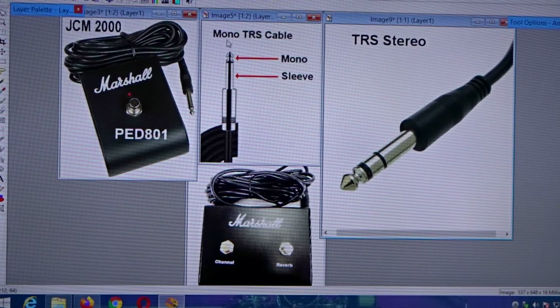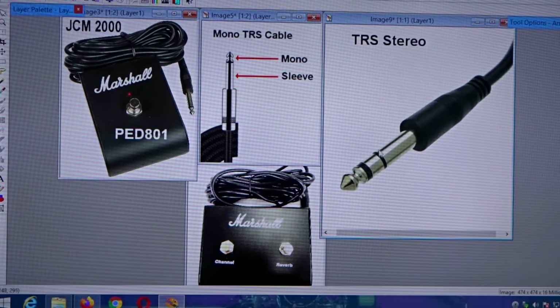Now I want to explain the difference between a mono TRS cable and a TRS stereo cable. On the mono, you have a tip which is your left, then a black insulator, and then a sleeve which is your ground. On the stereo one, you have the left channel which is your tip, an insulator, a ring which is your right channel, another insulator, and then the sleeve which is your ground.